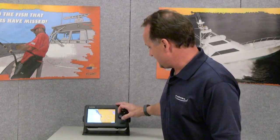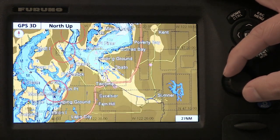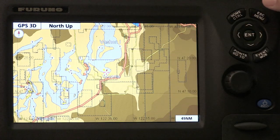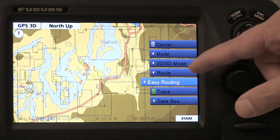With the enhanced software, the easy routing feature is very easy to use. As you can see, I'm starting out in the Pacific Northwest, and I'm going to zoom in to a place in Puget Sound right outside of Tacoma, called Tacoma Harbor. From Tacoma Harbor, I'm just going to go ahead and press this roto key, and from here I can select easy routing.